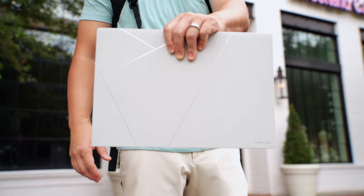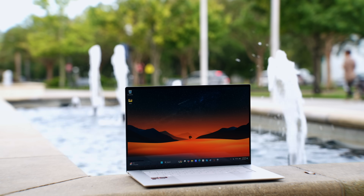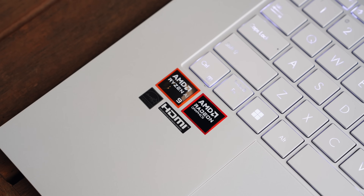Remember this no-fingerprint laptop I showed you a while back with the new AMD Ryzen AI 9 chipset? It is now available to buy and I've been using it for over a month. I've partnered with ASUS to share my experience with it so far and why this is such a big deal for x86 laptops — great performance but at half the power draw.